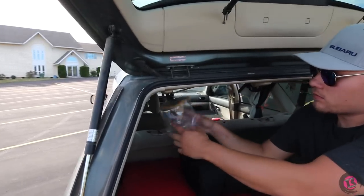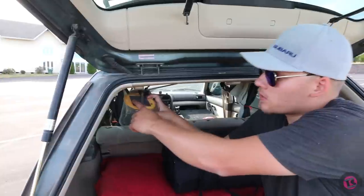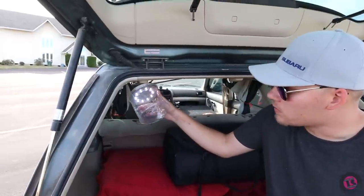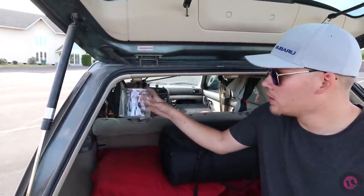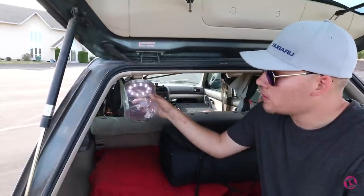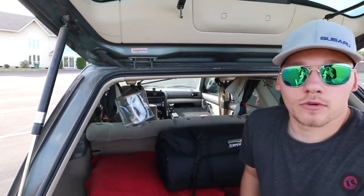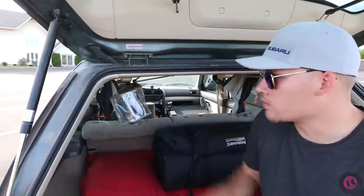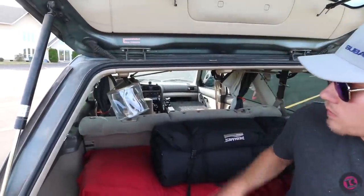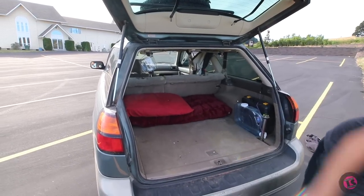I have a Luci brand solar lantern — it has a little solar panel on top, charges itself up, and collapses by deflating through a little air valve. It's typically a backpacking lantern. I don't think I've ever had it die on me; I left it in a backpack for over a year, pulled it out, and it still had a charge. About 25 bucks — definitely worth it.